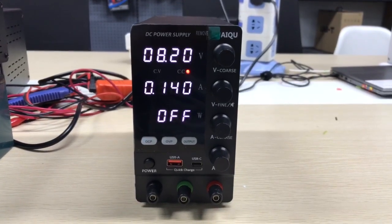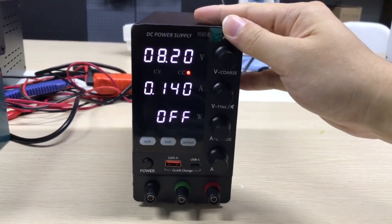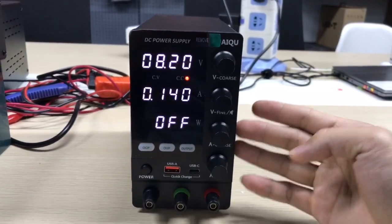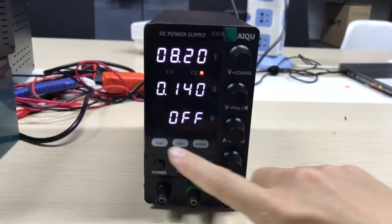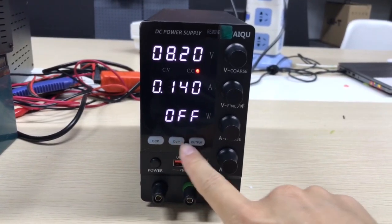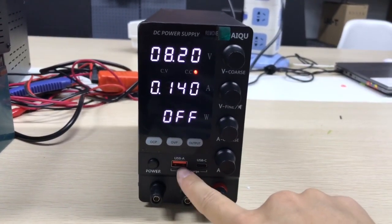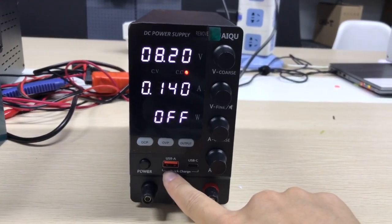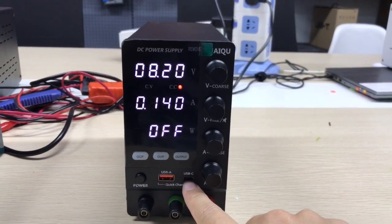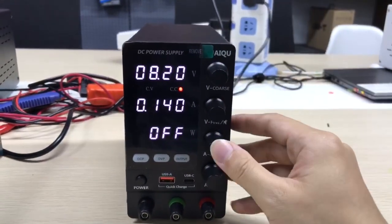Hello everyone, here is James, and this video will introduce the Quest brand Desktop Power Supply. Here is our new model — it has OCP, OVP with output, USB quick charge, and a Type-C port for charging. We also use the full encoder knob.